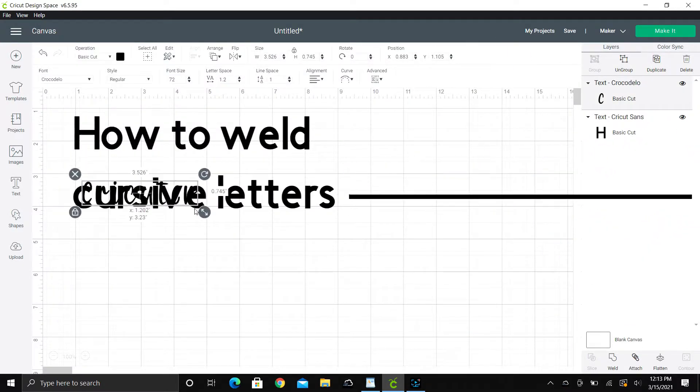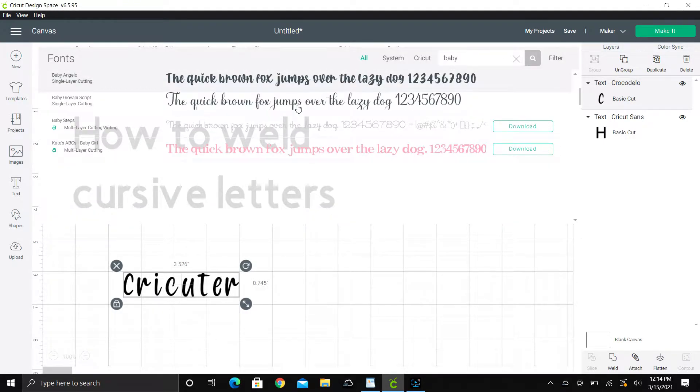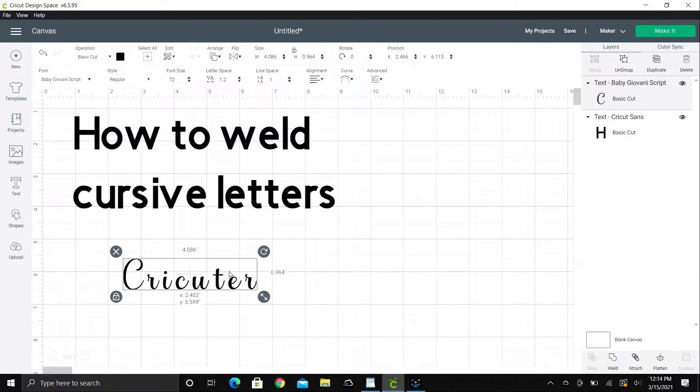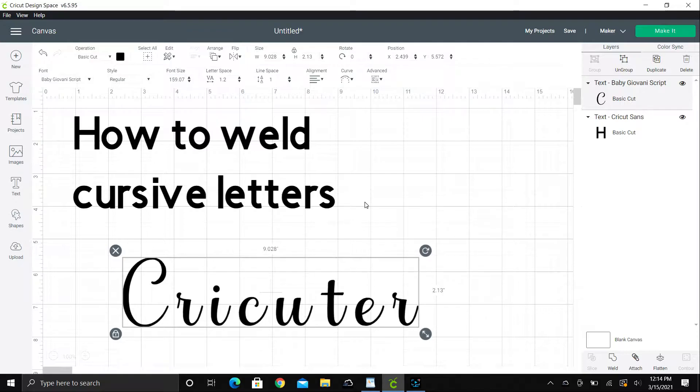The first thing you're going to do is type your word and then select your cursive font. Right now I'm using Baby Giovanni — I'll leave a link in the description. I'll enlarge it so you can see a little better.